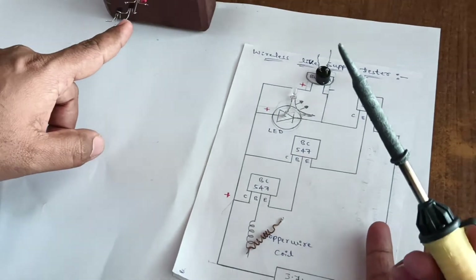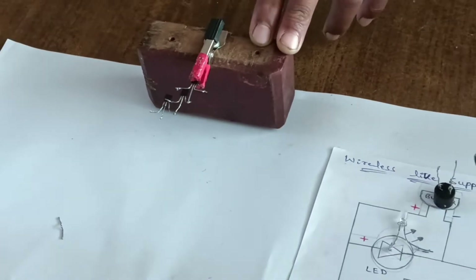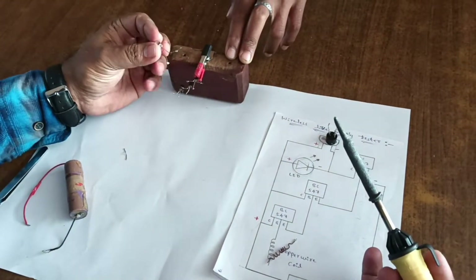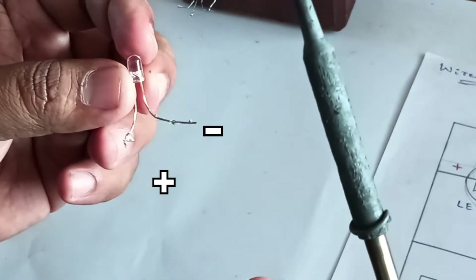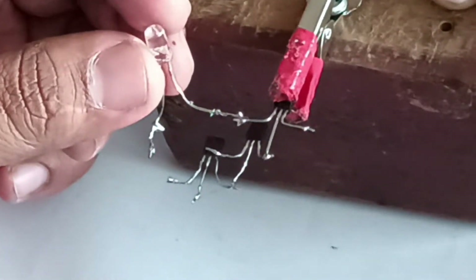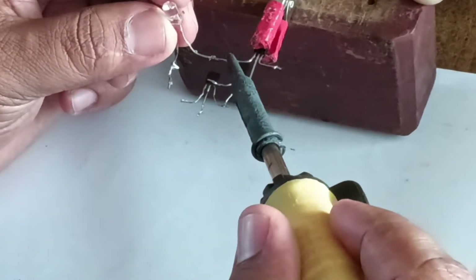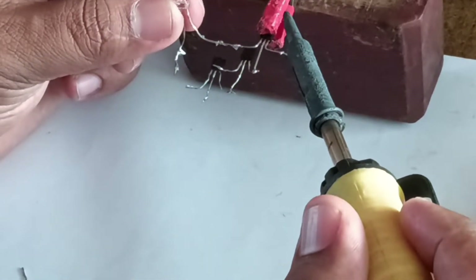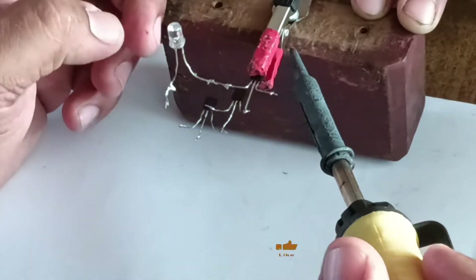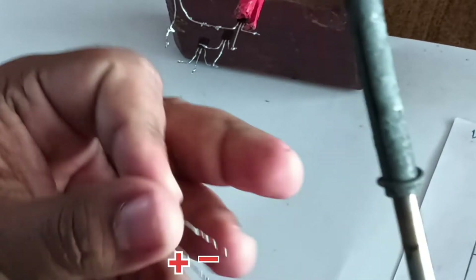The base of the first transistor is connected to the second transistor emitter. Second transistor base is connected to third transistor emitter. Base of the second transistor is connected to emitter of the third BC547. Next, connect the LED negative — this is the negative, this is the positive. Connect the negative of the LED to the collector of the first BC547 transistor.